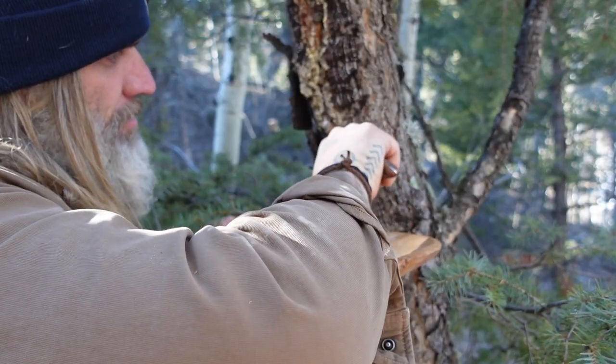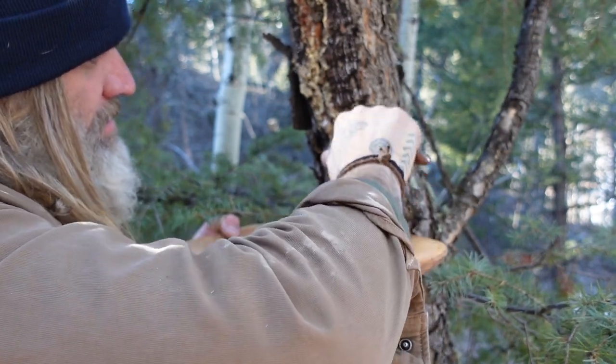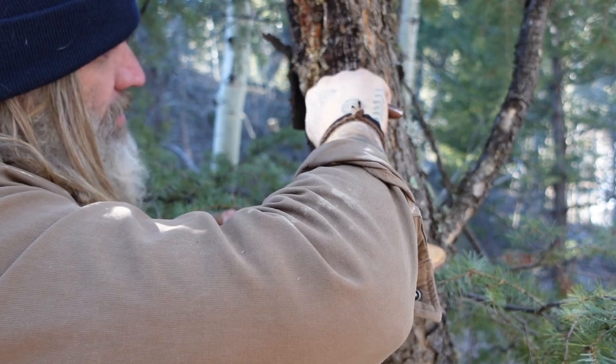You're not hurting the tree by removing this resin. You're just kind of taking off the outside chunks. Why don't you just take what you need?